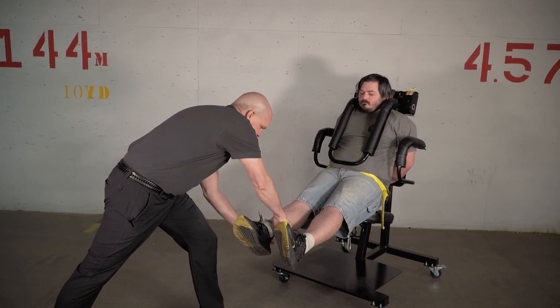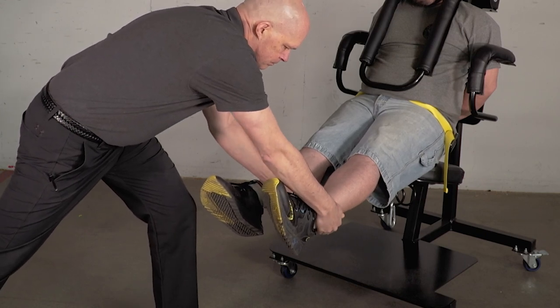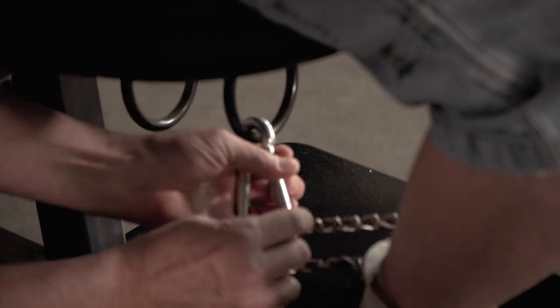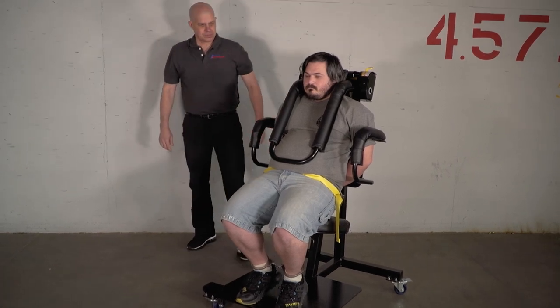Shackles can now be applied by the officer outside of kicking range if necessary, by having the prisoner extend their feet straight out in front of them. The shackle chain can be affixed to the rings under the seat with the included heavy quick link. It is important to maintain a position to the side of the prisoner during this application.